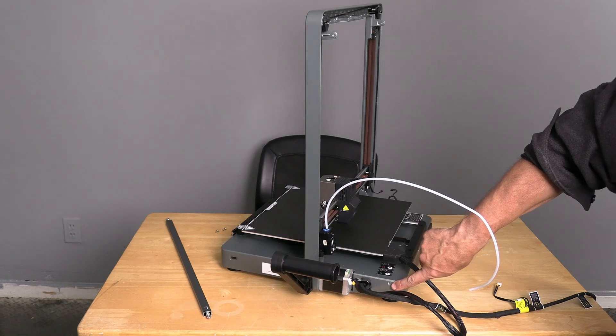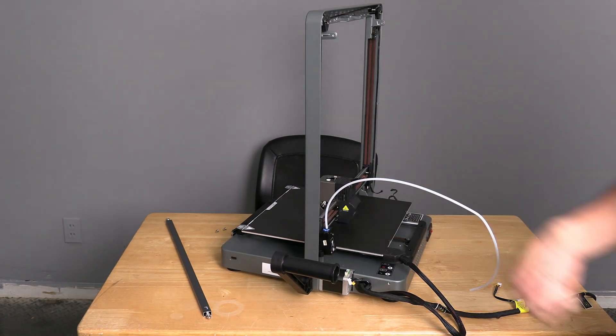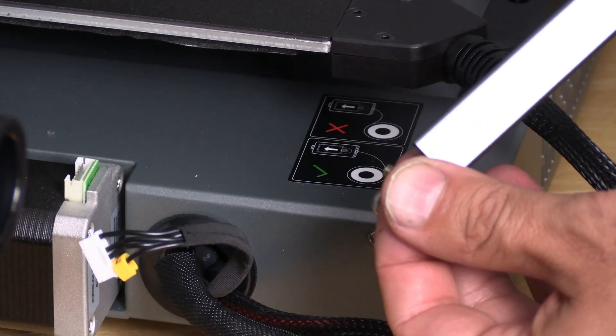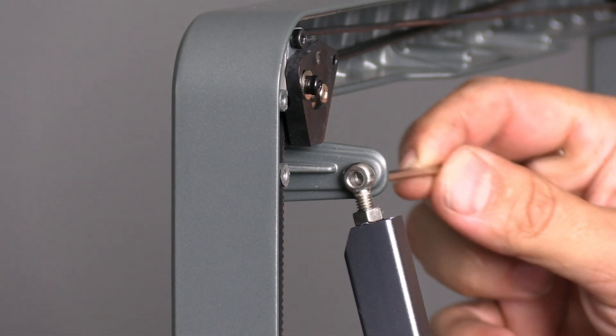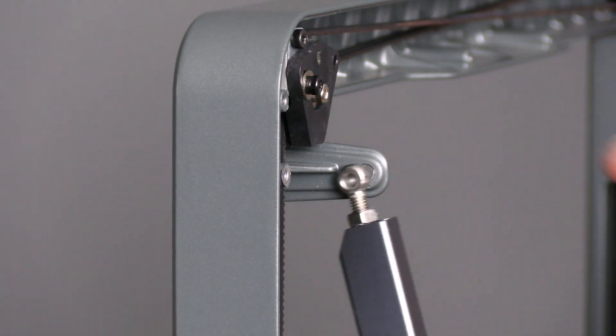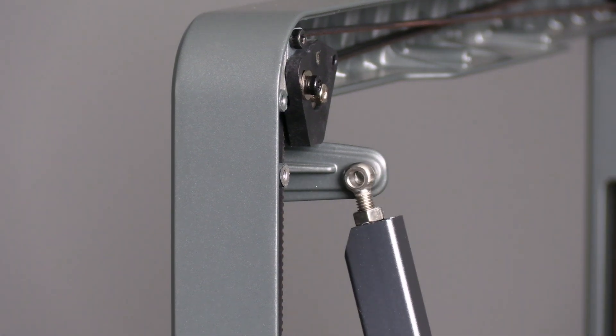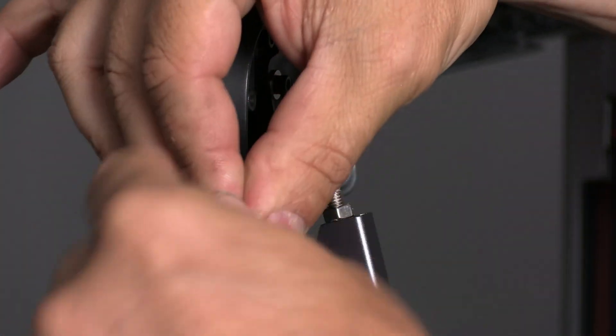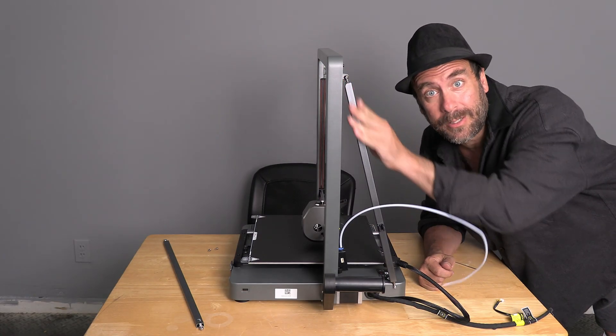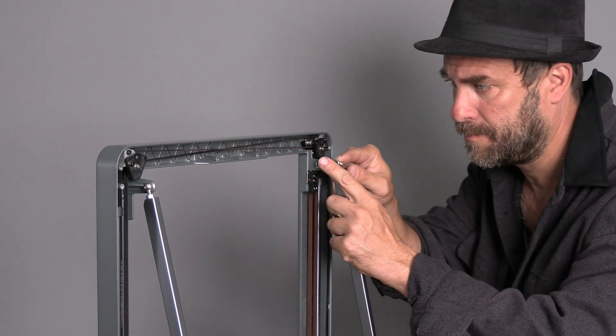We are going to install this here and here using the same two screws. If these holes do not line up, simply loosen this to make it taller or tighten it to make it shorter. When you're done, it will look like this. Repeat this process on the other side. When you're all done, you'll have two stabilizing braces on both sides of the V3 Plus.